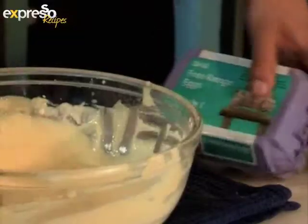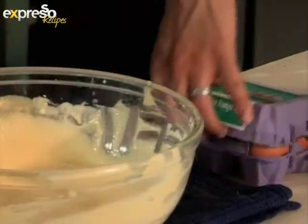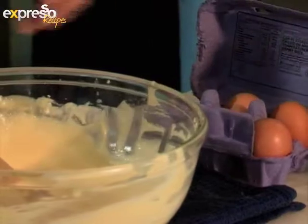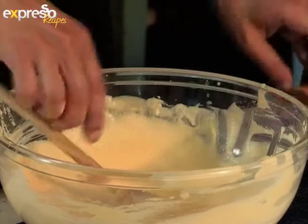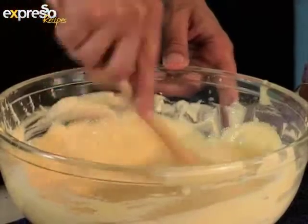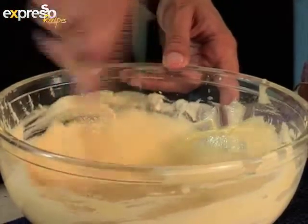Here we're going to go in next with our eggs. Our eggs are all at room temperature. Whenever working with any egg for baking, always use room temperature eggs. We're going to add in each egg, mixing in thoroughly to incorporate it. In essence, it's as easy as mixing together all your wet ingredients, getting them all nice and light and fluffy, then adding in all your dry ingredients.